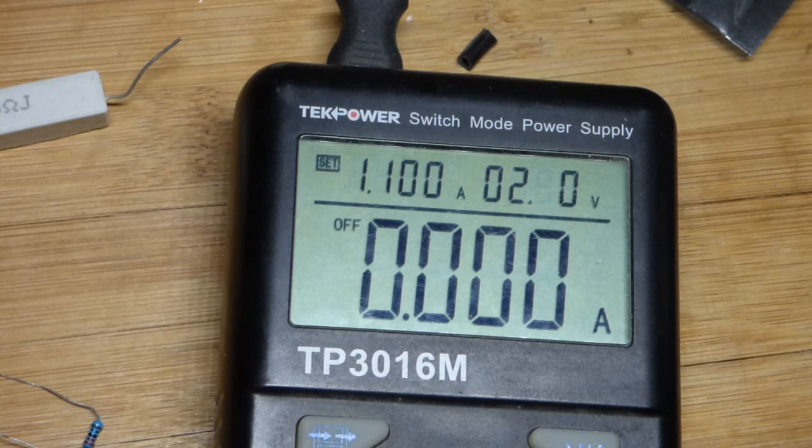Not terribly exciting, but important information if you are building electronic circuits as the power starts going up from the very small basic circuits. Hope you enjoyed. Make sure you check out one of the other videos I'm posting on the screen, and check out the links down below — they all help out a lot. I'll see you in the next video.